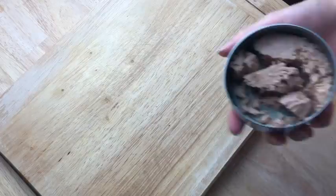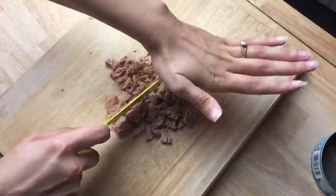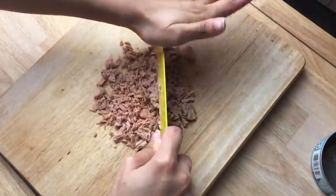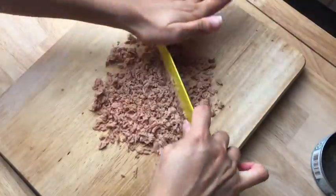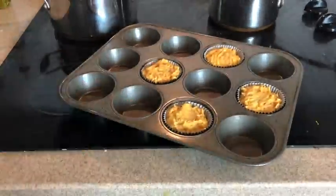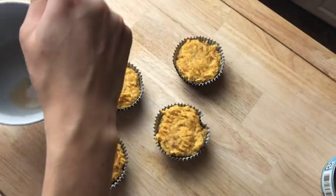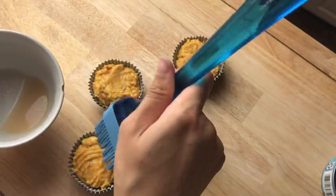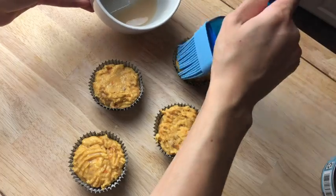Set that aside and now we're going to chop up our leftover tuna. I made mine really fine since we're using it as a sprinkle on top of the cupcakes, but it's really up to you if you want larger chunks or smaller ones. The cupcakes should be about done now, so take them out and while they're still warm brush a little bit of tuna juice on top and let that soak into the cake, then let them cool.